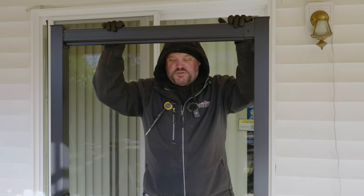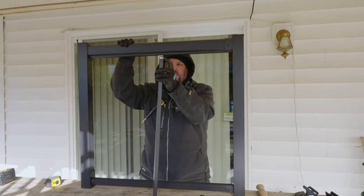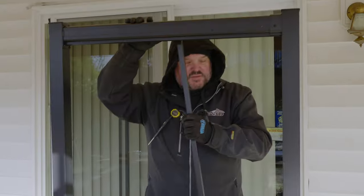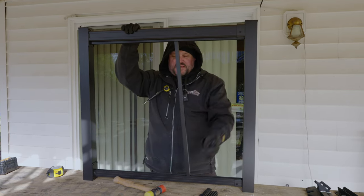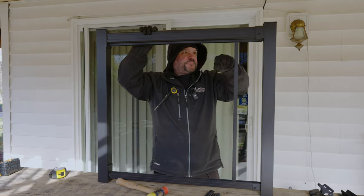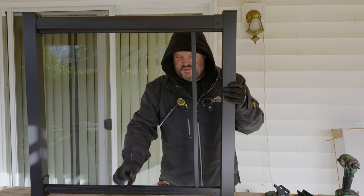Now we need to put in our pickets and spacers — the top and bottom rails lock together. This is just like a standard Regal Ideas picket: at the top there's a notch that locks into the rail. There's a groove in the picket, a notch in the bottom rail, a notch in the top rail, and it locks together. The way I do this is I start by leaving the first picket in there loose, and you'll see why in a little bit. We'll get the rest of the run built.